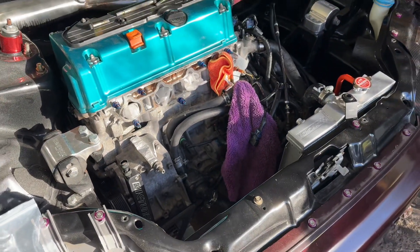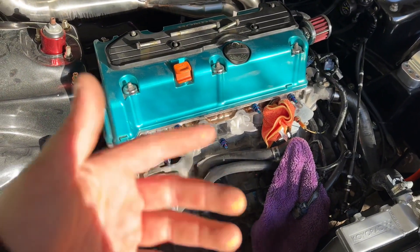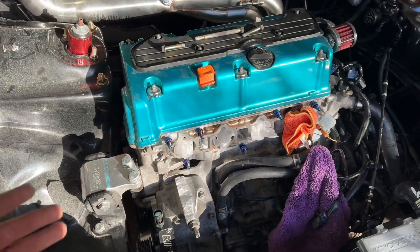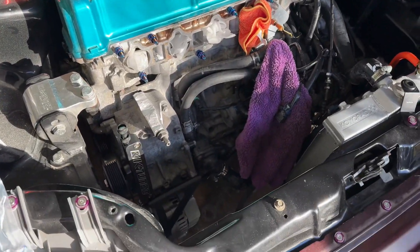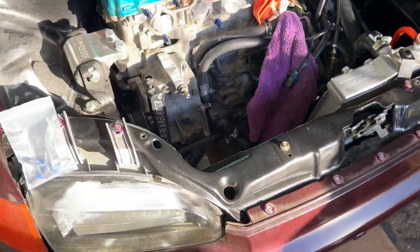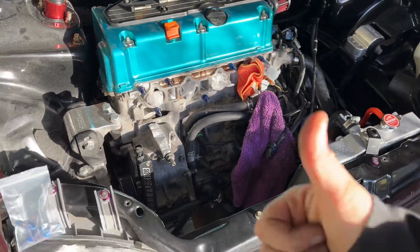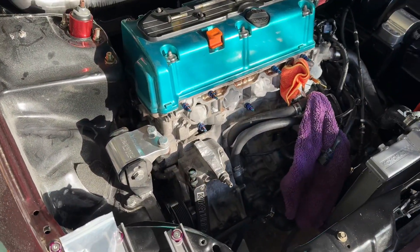I really cleaned this motor up nice — I'm pretty hyped. I'm just gonna wait until next week when my intake comes in and then put that on. I moved the harness even more so I'm very close to getting that ground in. That's pretty much it — I hope you guys enjoyed this video. Like, comment, subscribe, and I'll see you guys in the next one.